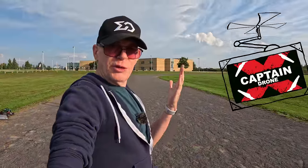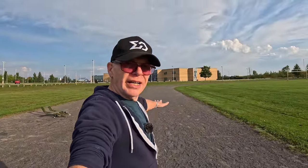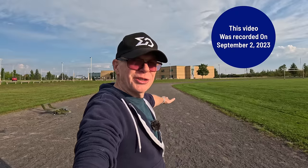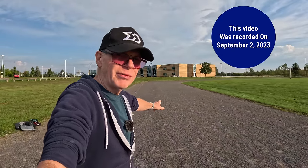Hey everyone, welcome to the Captain Drone YouTube channel. My name is Steve and I am a drone pilot, but today I'm out on my launching a plane course. This is actually a running track, but I fly planes on this early in the morning before kids come out.